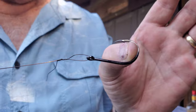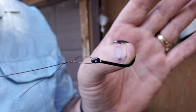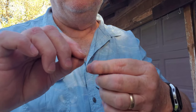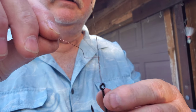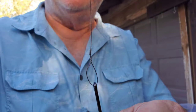That haywire twist prevents it from sliding down to your hook. So now you need to get rid of this tag of your wire leader. You don't cut it — make yourself a little fishing handle like this. Bend it at a 90 degree angle to your main line, make a little fishing handle and just start reeling. It'll pop right off up against the knot perfectly.